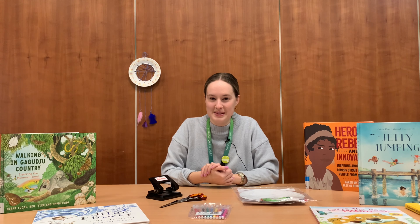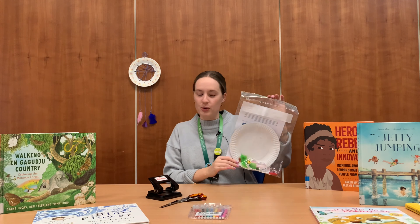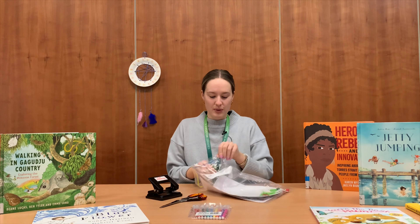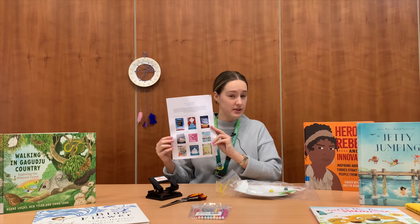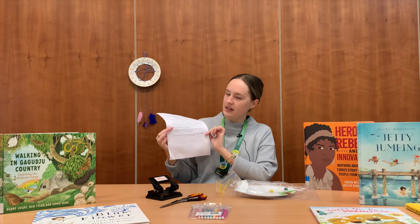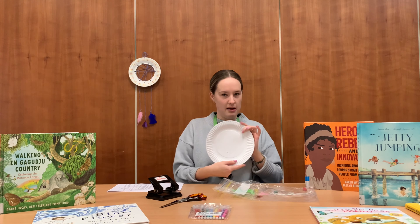For our craft this month, we are making a Dreamcatcher. This is the kit that you will pick up from the library. Inside your kit, you will, as always, find an instruction sheet that has some of the books that are on the CBCA list, as well as all of the instructions to make your Dreamcatcher.